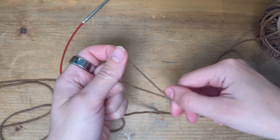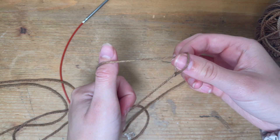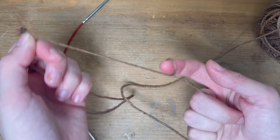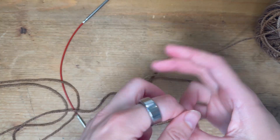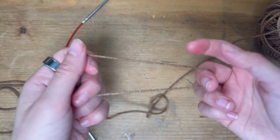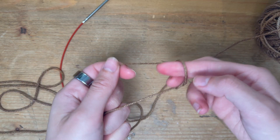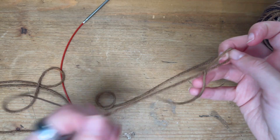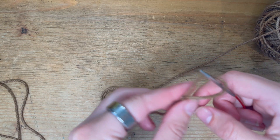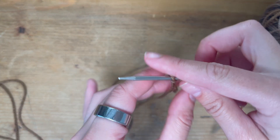For the slip knot, I just do a twist so you have it rocking over the top and I pull it through. That way we've got a slip knot that opens and closes. Your tail end is over here, and your yarn that's connected to your ball is over there. I'm just twisting towards me, grabbing that string and making a slip knot — first step, easy peasy.